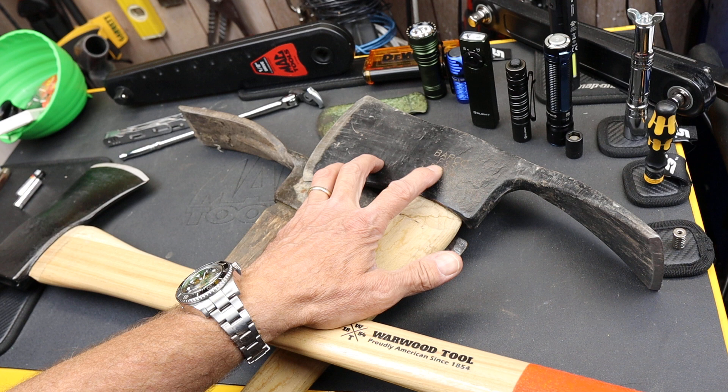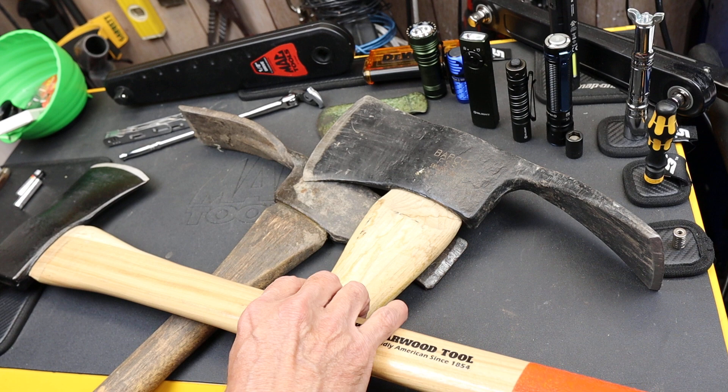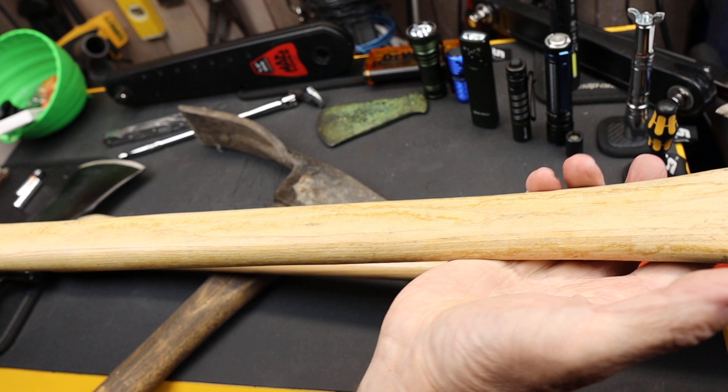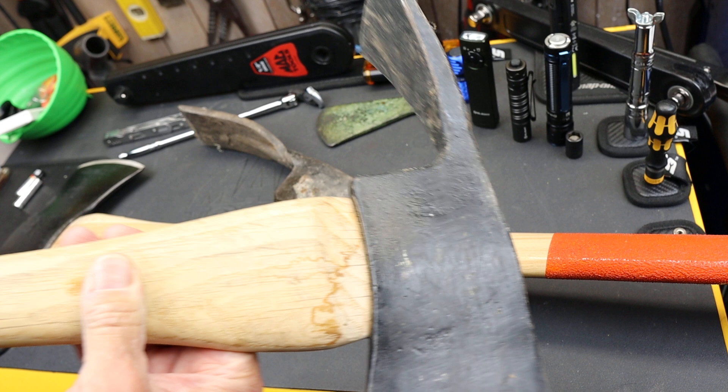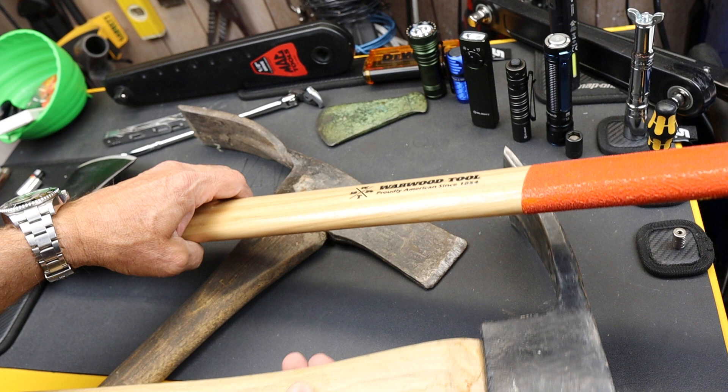This is my Barco here — FSS, Forest Service Supply — a USA-made one. The problem with this one is it just needs some TLC. It's been soaked in water, been left out. But this is a traditional Pulaski, actually forged in this shape with the axe head and the mattock in back.